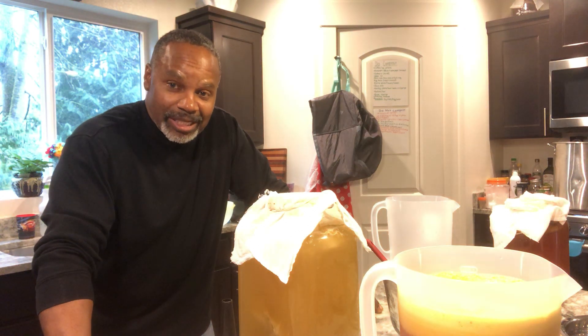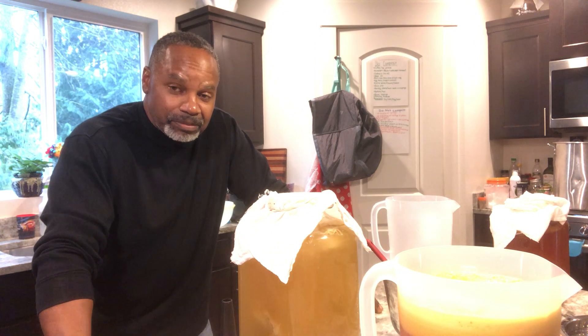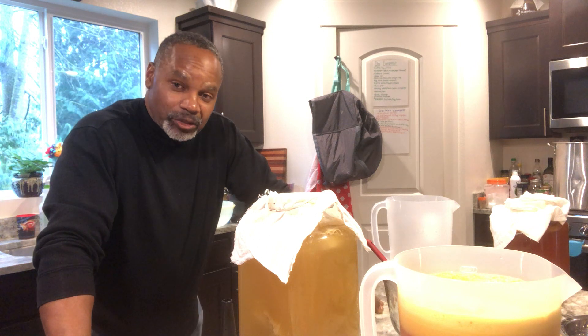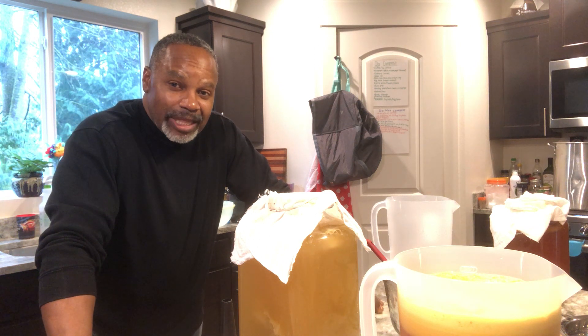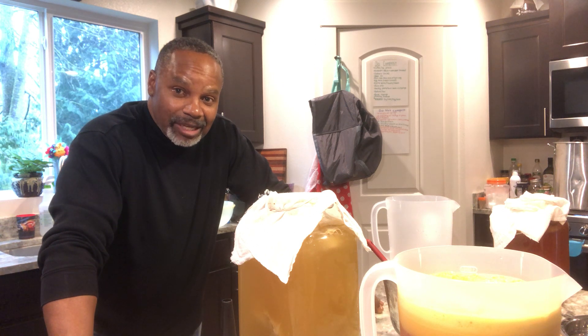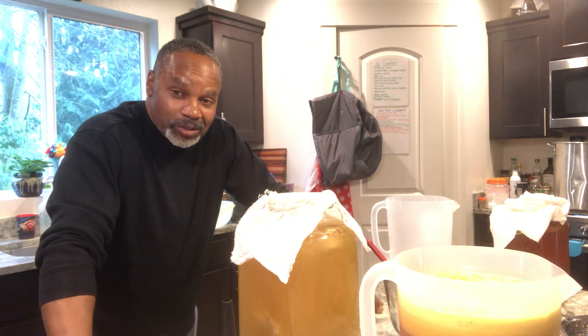You mix it all together with a gallon of green tea. Make sure your green tea is cooled off before adding your SCOBY, because hot liquid can kill the bacteria and kill your SCOBY. When making a new batch, I always leave a cup of the old kombucha in there because that acts as a quick starter to make sure fermentation begins again.